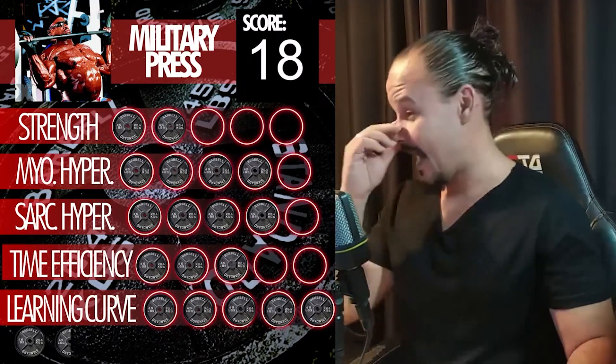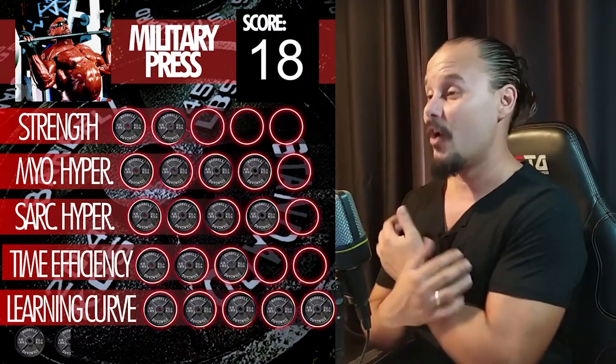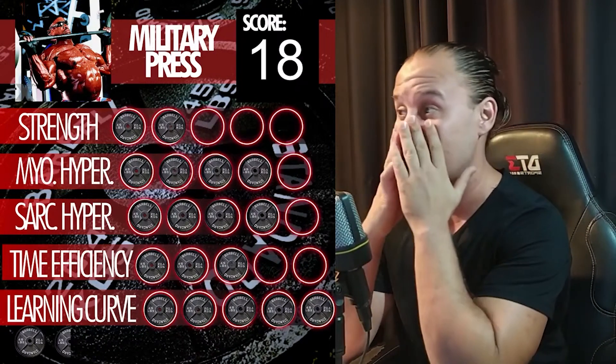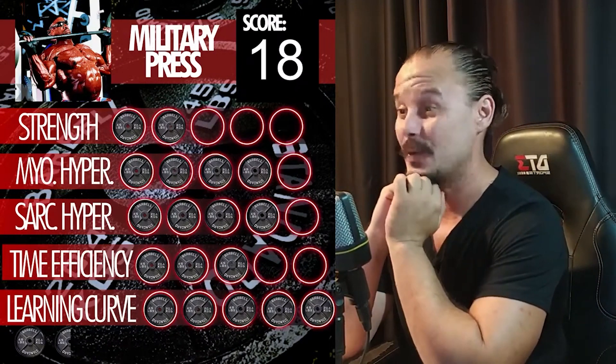Let's see how the score went — it came out to an 18. I didn't think I was being that generous, but I think I love every exercise too much. Once we get out of the big four and their variations, the scores are going to start going down a bit.